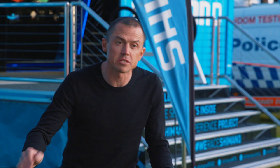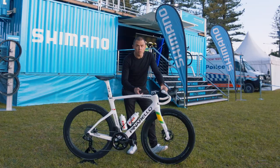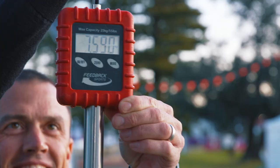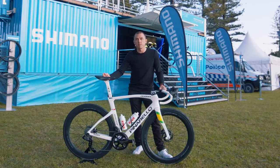Taking a few measurements of this Pinarello Dogma F frameset: it's a 55cm frame with deep wheels, weighing in at 7.56kg, with a 771mm seat height, and he's running a 140mm stem. This is the bike that Plappy's going to race on Sunday at the World Championships in Wollongong.